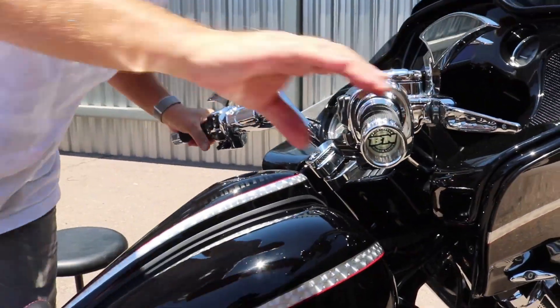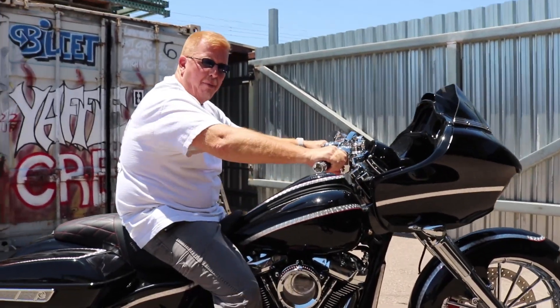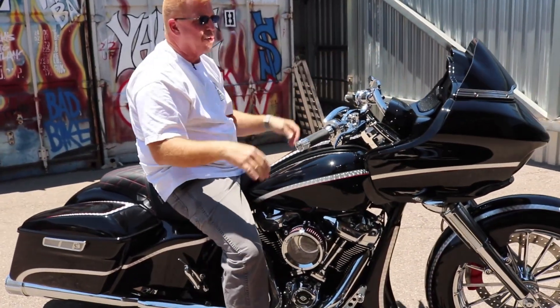I'm actually going to sit on this bike. So even though you have this drag bar look, when I'm sitting on this bike, my arms are bent and I'm in a very comfortable stance — I'm not reaching out like you'd expect from a drag bar.